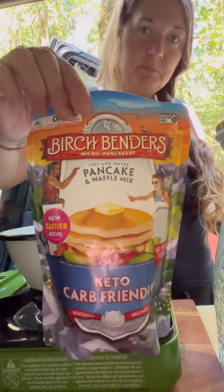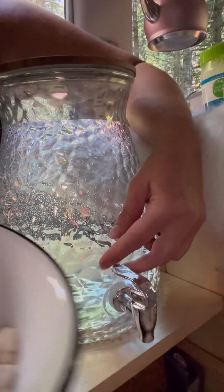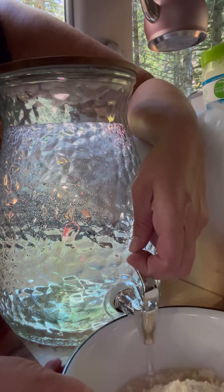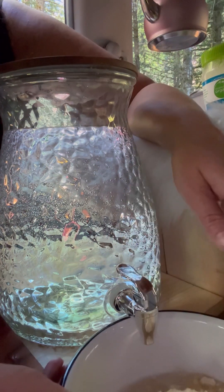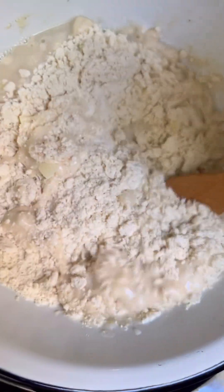First we're going to mix up the pancake mix — just add water. I think about half of it is good. This is my cool new water container. I have it turned towards the inside of the car so I'm going to have to fill it this way, but it's so convenient. I have it filled with two gallons of spring water. Mix up the pancake batter.